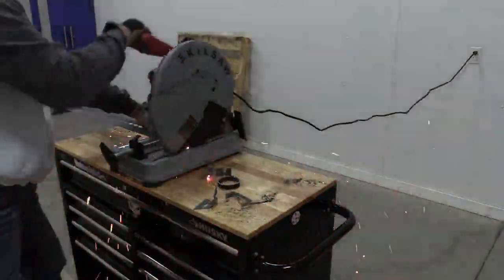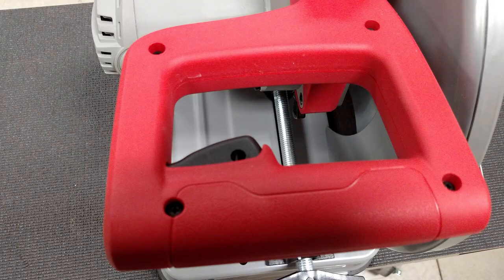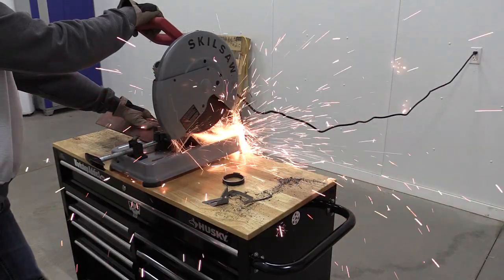Skilsaw kind of redesigned this to be a little more ergonomic with the D-handle here. You've got a nice carry handle up top and a very powerful 15-amp motor.